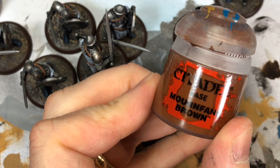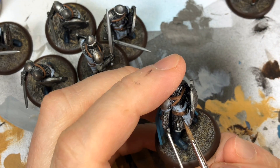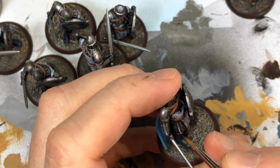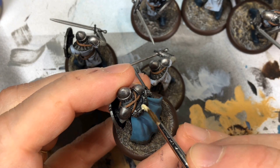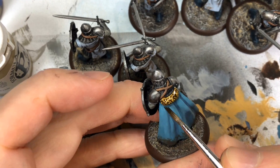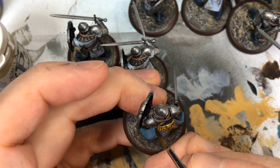I painted the banner pole brown — I used Mournfang Brown, but any brown works. This is an optional step: I took Vallejo Gaming Black and did a bit of black-lining to separate the tabard from the chainmail and a few other areas. Then a really quick job on the fur on the back of the captain: Menoth White Base as a solid base coat, then an all-over wash with Vallejo Gaming Sepia — and it looks good enough like fur to me.